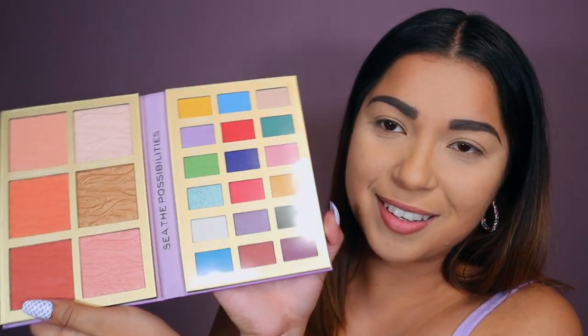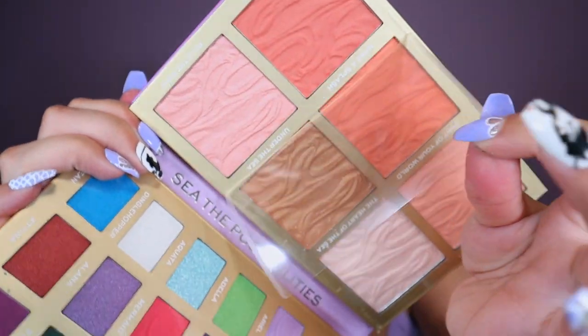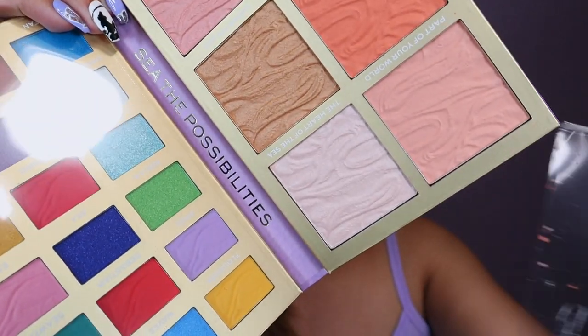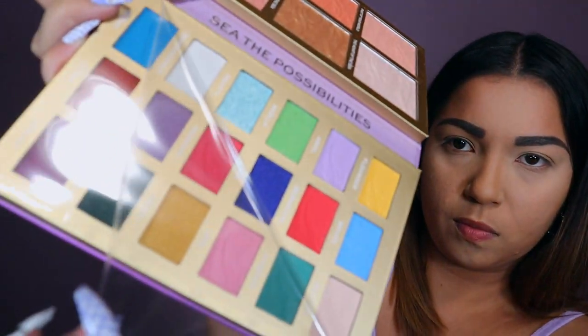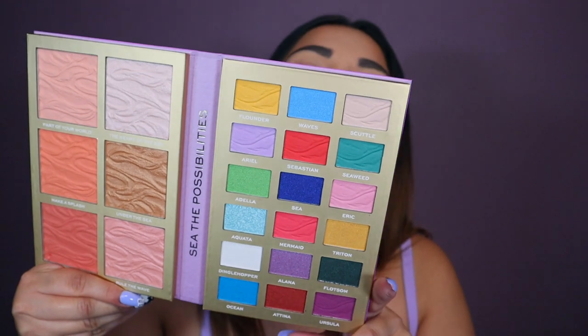Look at that, it's so cute. Look at the colors. Let's do some ASMR for you guys. Okay, let's do the next one. This one doesn't want to come off. There we go — it is so freaking pretty.